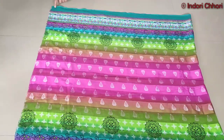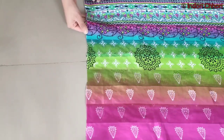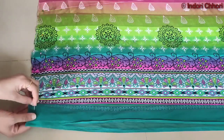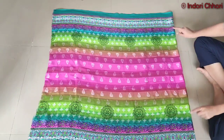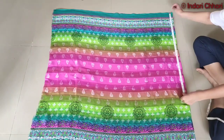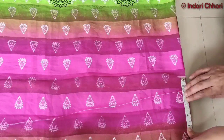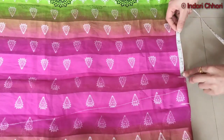Now I will secure the open side with a beaded pin so that I can cut the fabric. After securing the open side, I will go to the folded side of the fabric. I will find the midpoint and mark it with 3 inches. Mark it with 3 inches on both sides the same way.